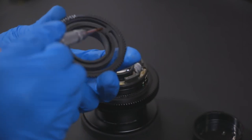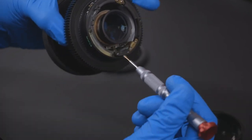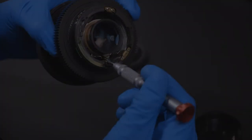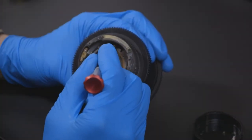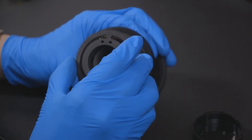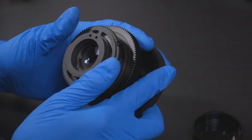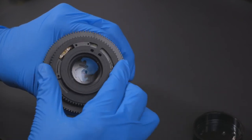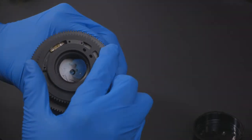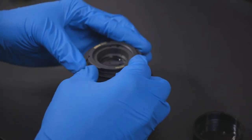Align the dampen control ring onto the lens such that the wedge will slide right between the goal posts. If everything is aligned correctly, the dampen control gear will snap into place. If the control gear does not turn smoothly, you might consider adding lens grease. Secure the EF mount to your lens using the same four screws we removed earlier.